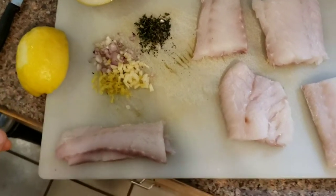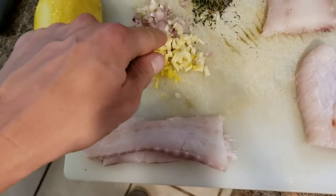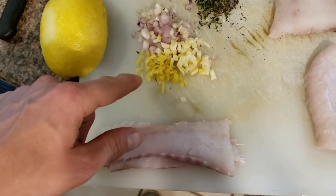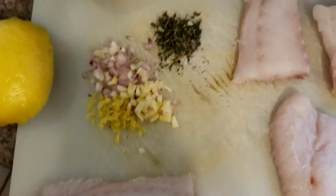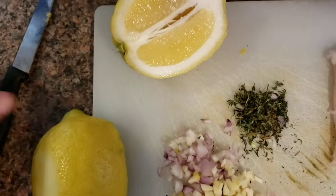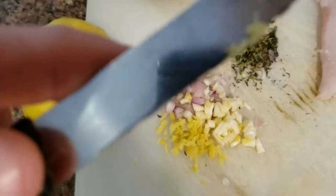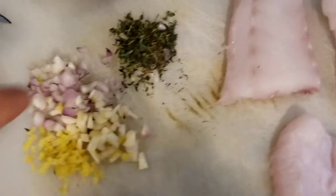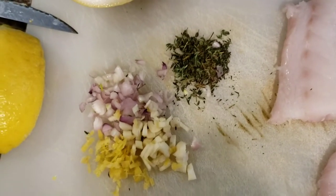I've got a shallot right here, two cloves of minced garlic, and some lemon zest. My first method was using a peeler to peel off the rind and chop it up. Normally when I zest fruit, I take the blade of the knife and gently scratch it across. You can see the lemon zest on the edge of the knife. This pile here is fresh organic thyme — that's the base for my sauce.